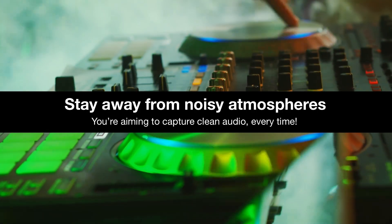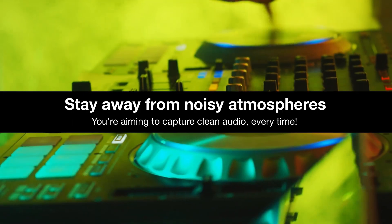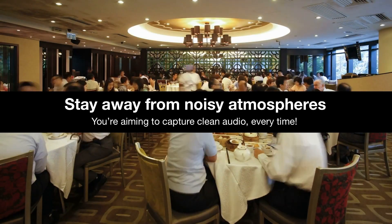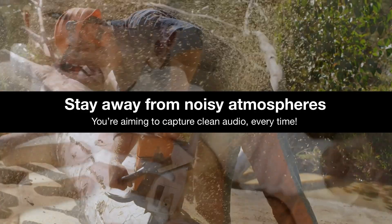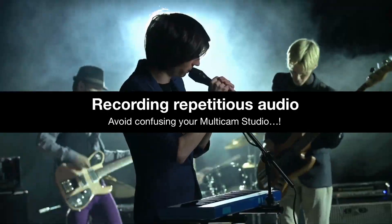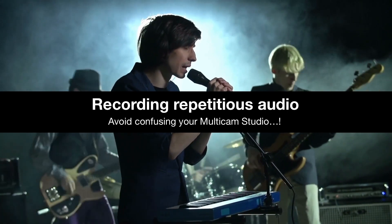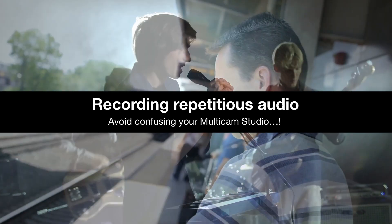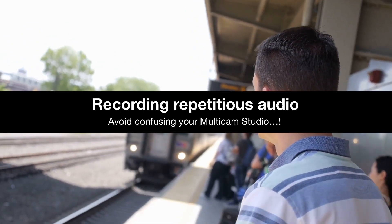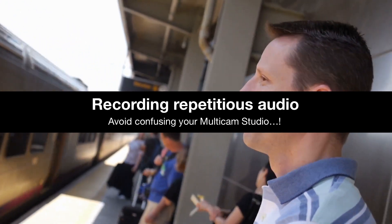Secondly, it can be tough to sync your clips if you're in a really noisy atmosphere where there's a lot of unidentifiable audio — so things like a crowded restaurant, or being next to a chainsaw, or lots of screaming babies. And lastly, it can be a bit tricky if you're recording audio with the same repeating sound again and again — think about the chorus to your favorite song or perhaps automated train announcements — so stay away from those if possible.